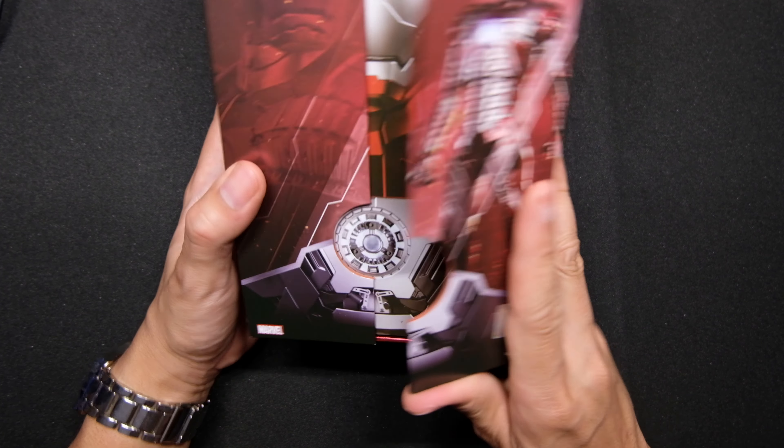A closer look at the accessories. We got four repulsor blasts — two for the hands, two for the feet. We got an arm here for posing him if you want to make him look like he's flying. I kind of like the spring-loaded ones more than these non-spring-loaded ones — they're just not as satisfying. And of course the stand — Iron Man Mark 5 right there, you can see it.